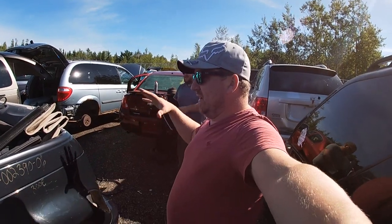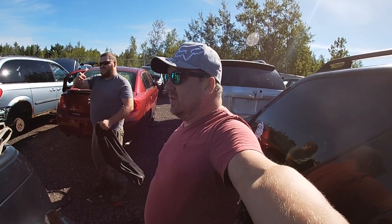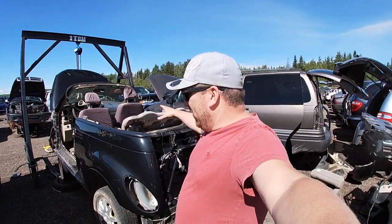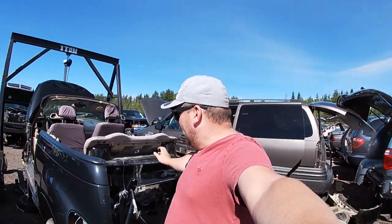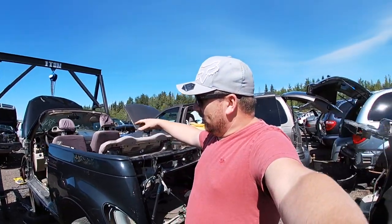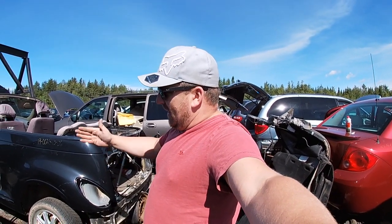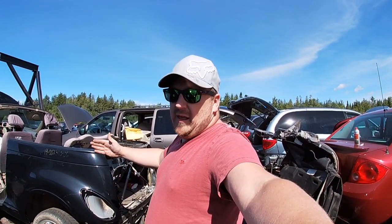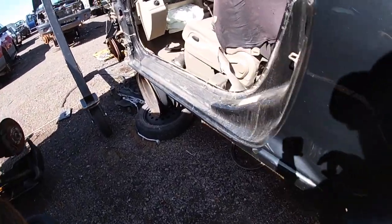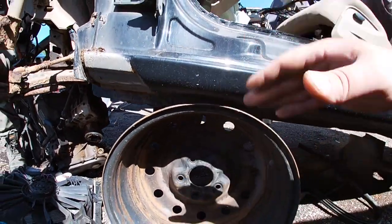First job is to tear out the seat and the stuff there so we can literally just cut through. We have the roof off, the door is off, we have a lot of this stuff already removed and we've started cutting the inner quarter panel. The wheels are on the rockers and on the rear, so we're going to jack it up and put it on the frame rail so we can cut the whole inner rocker that we need. We'll pick this up and slide it over.